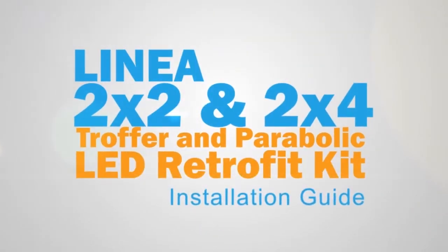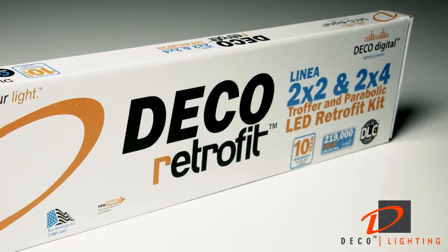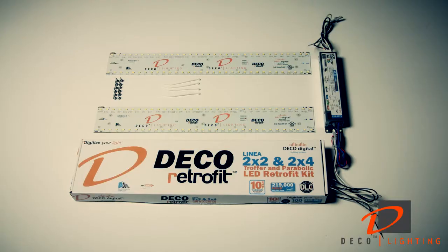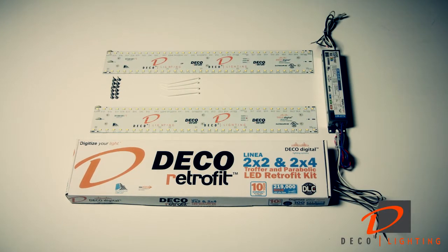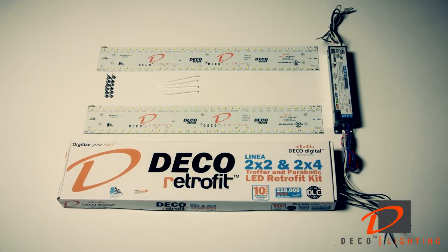Deco Lighting's linear retrofit solution is a revolution in the way we see light. Let's look at how easy it is to install. First, check your retrofit kit to make sure you have all the parts. For a 2x2, you should have two LED boards, six set screws, a handful of zip ties, and one driver.